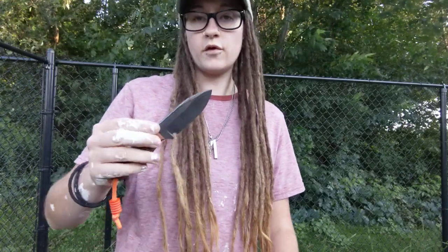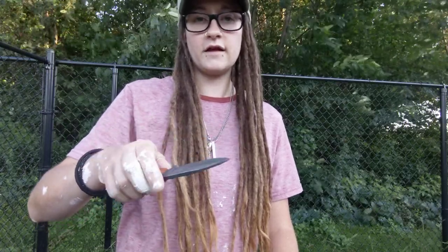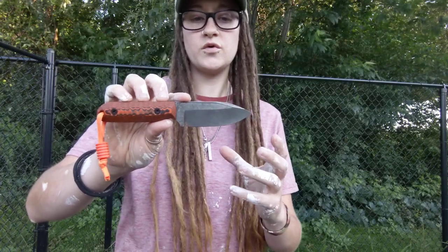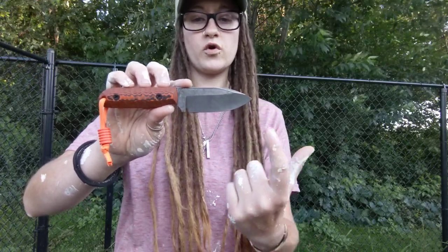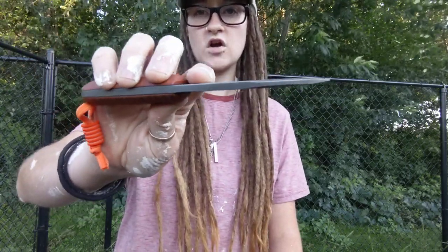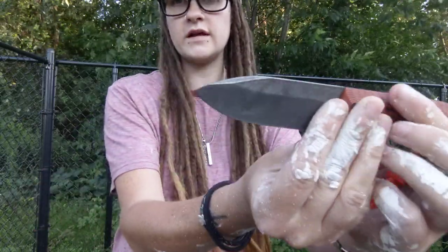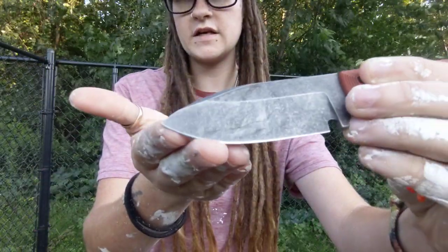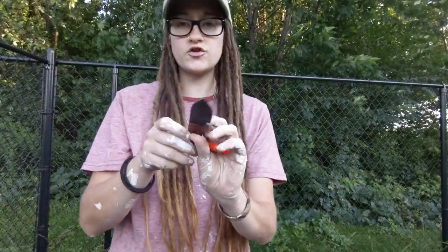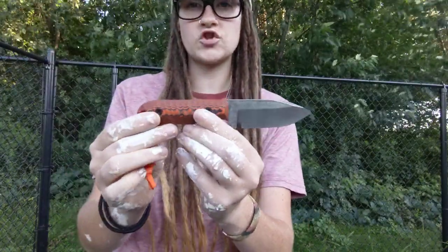If you're using this for light prying, scraping, or anything like that, this knife is going to be awesome for you because it literally works as an extension of your hand. It also has some thick stock, but it thins out really nicely for nice slicing. So it's the best of all worlds right here.